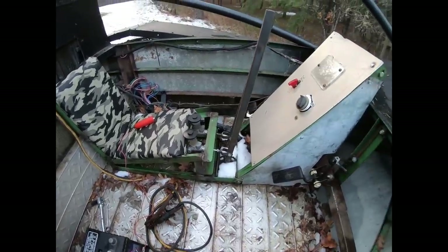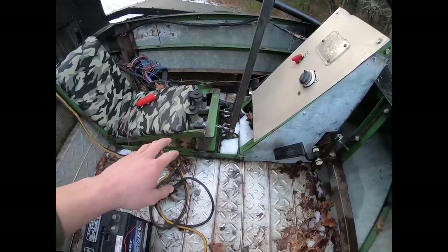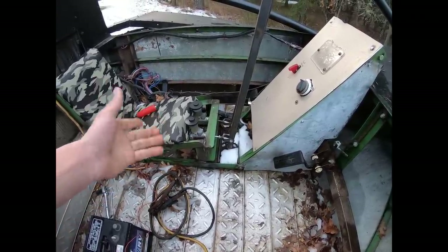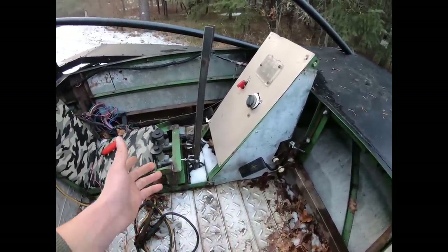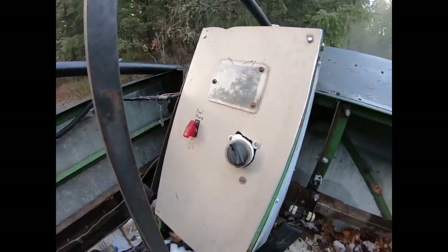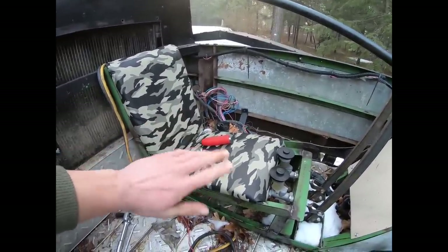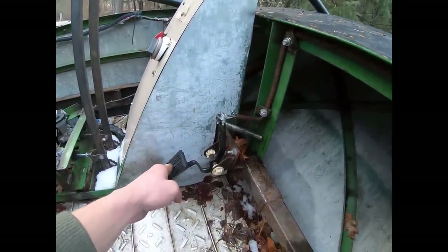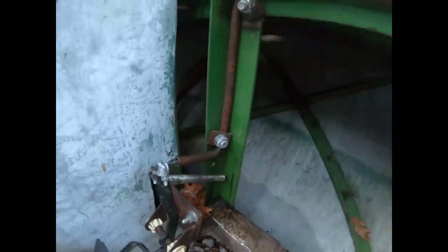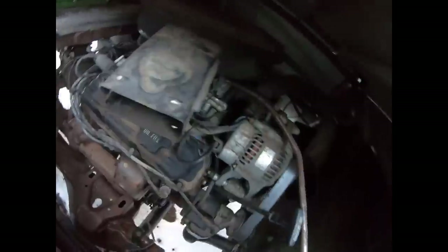I wanted this to be somewhat modular since I wasn't sure if this configuration would be permanent, so I built this frame out of 1-1/4 inch by 1/8 inch angle iron from old building pieces I was given. As far as controls go, there really isn't much needed — a simple fuel pump switch and a keyed ignition. I lost the key, so right now it has a remote start button, but it works just as well. This is the original gas pedal from the Dodge Dakota, pulling on a cable run through a quarter inch tube all the way around the frame to the throttle — low tech but very effective.